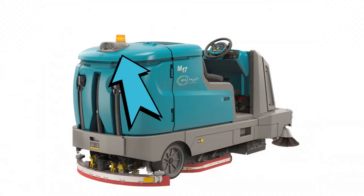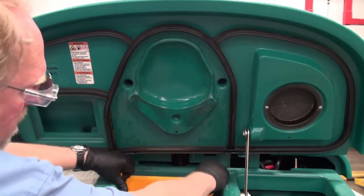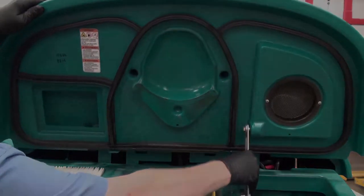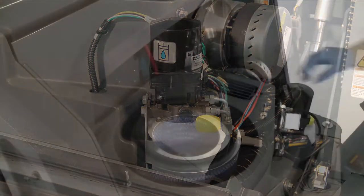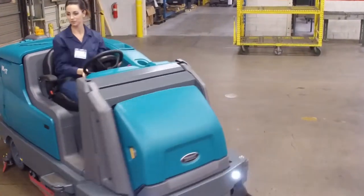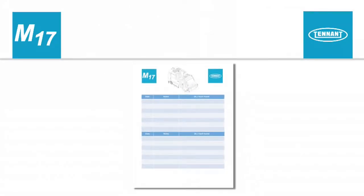Check the solution and recovery tank cover seals for wear or damage. Confirm that the vacuum fan inlet filter is clean. Remove the debris tray, empty it and wash it out. Check the left side squeegee for wear and damage. Check the hydraulic fluid level. Check the condition of the hopper dust filter and seals. Check the steering and braking systems for proper operation. Check maintenance records to determine maintenance requirements.